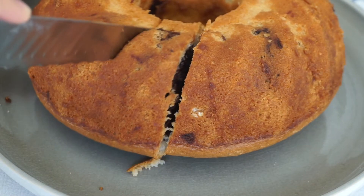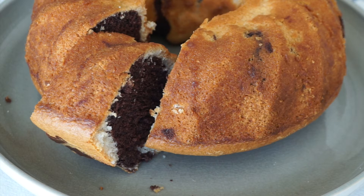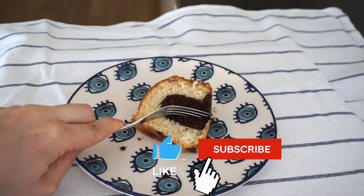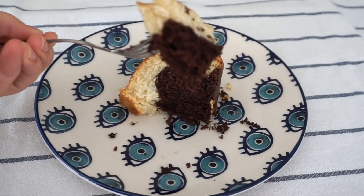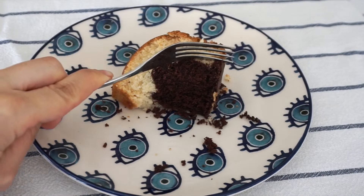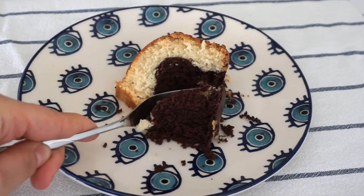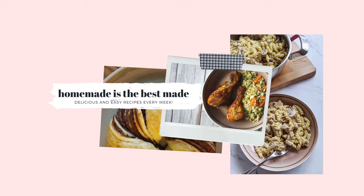Hi everyone! Welcome to my kitchen. Today we're gonna bake a spongy marble cake without using eggs. It's so soft and moist, you're gonna love it. But before we start making it, go and subscribe to my channel if you still haven't, and make sure you hit the bell button so you'll know every time I post a new video. Okay, if you are ready, let's start.